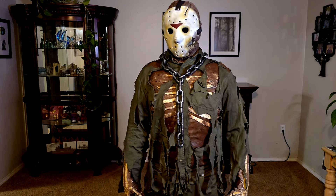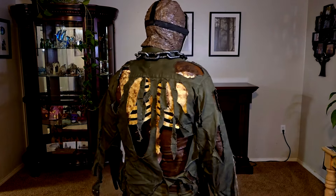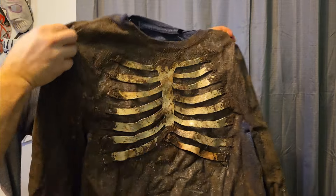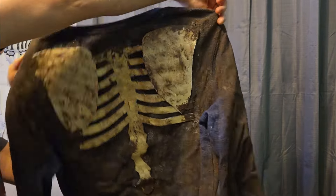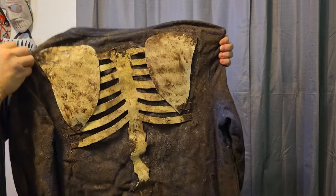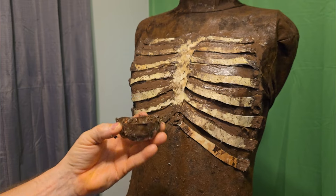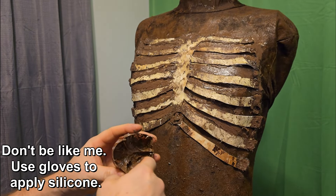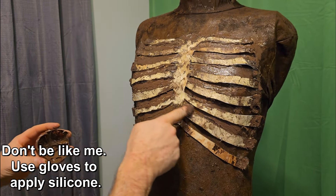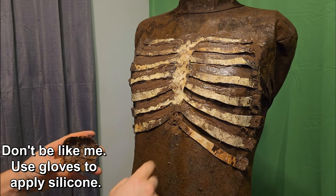As far as Jason's exposed skeleton, mainly on the upper half of his body, I really liked what I had done on the previous costume. It looked really good, it functioned quite well, and I didn't see a point of trying to recreate something else. So I just stuck with what I already had. I removed it from the old garment and attached it the exact same way as I did previously — using a little bit of silicone along with fasteners to ensure it was secure to the morph suit.